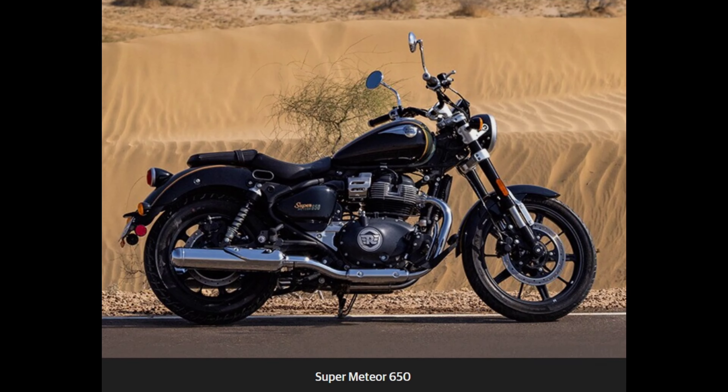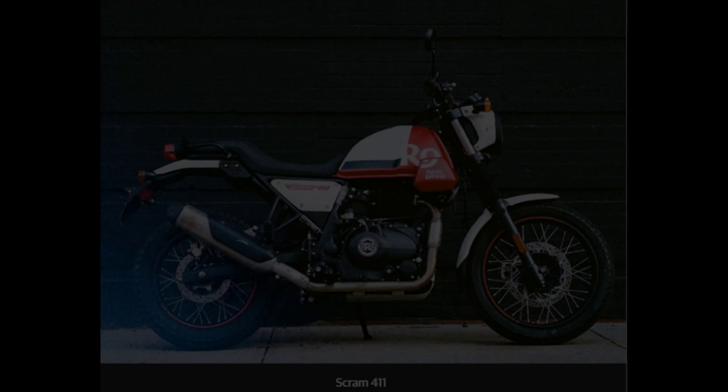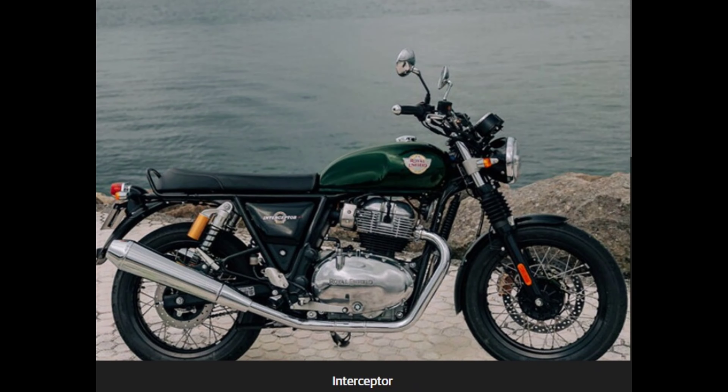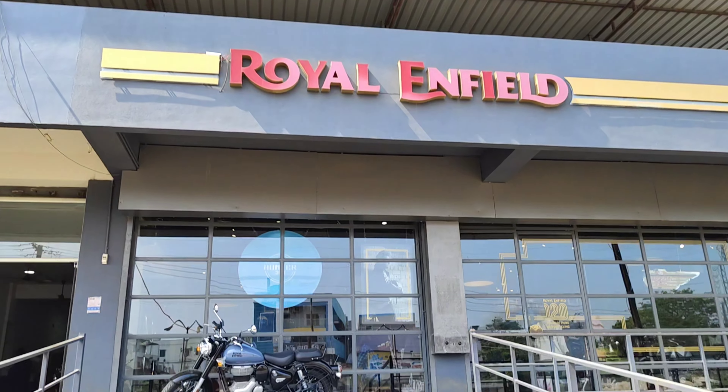In this showroom we are going to explore the Shotgun 650, New Himalayan, Bullet 350, Super Meteor 350, Hunter 350, Scram 411, Classic 350, Meteor 350, and the Continental GT.